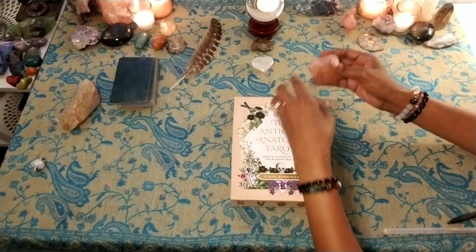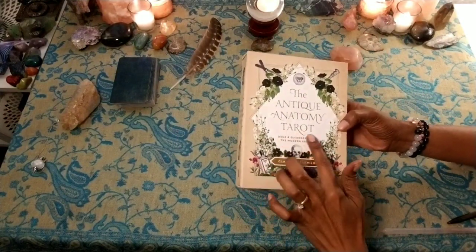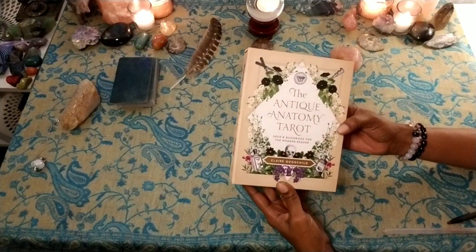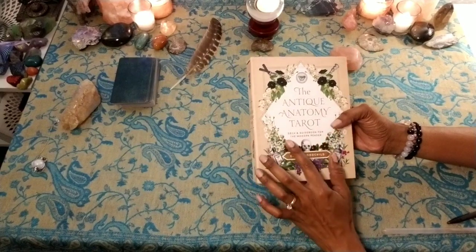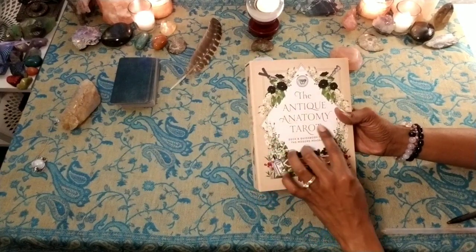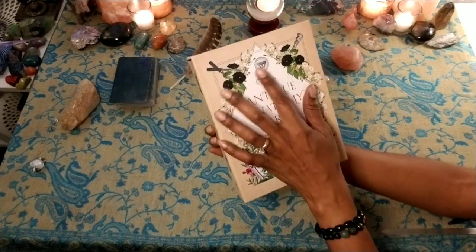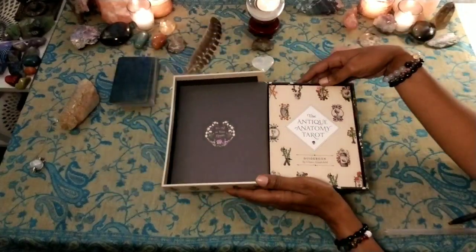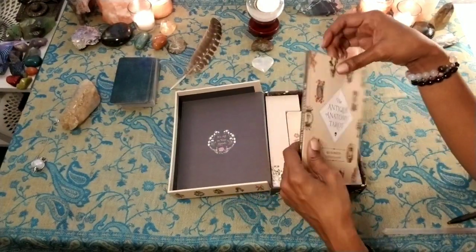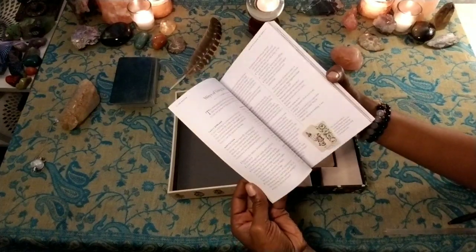So we've switched angles. You can see this is a quality box — the text 'Antique Anatomy Tarot' and 'Claire Goodchild' is in shiny gold and the rest is matte. It's really gorgeous. You can see this is quality right here.